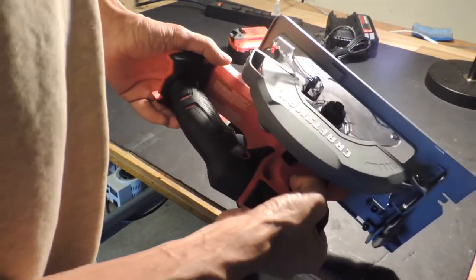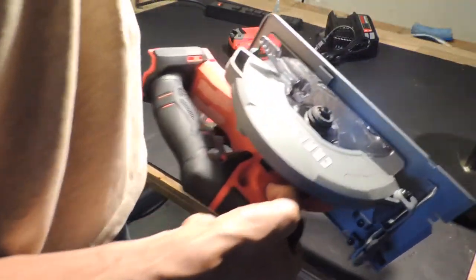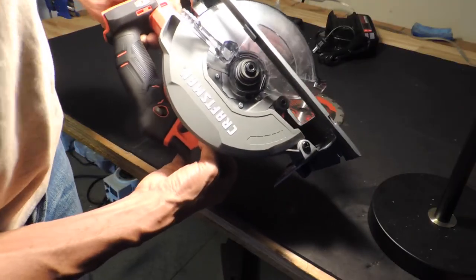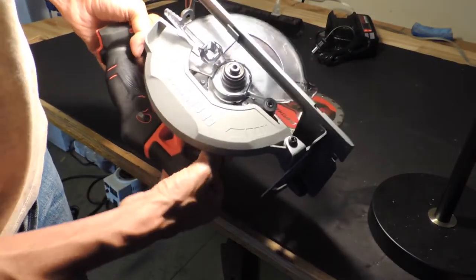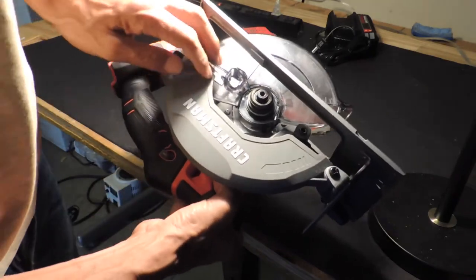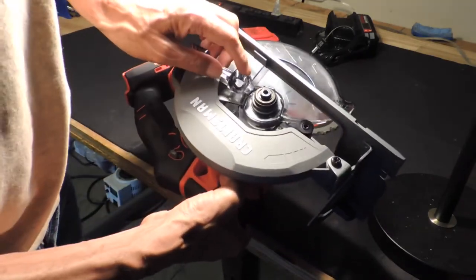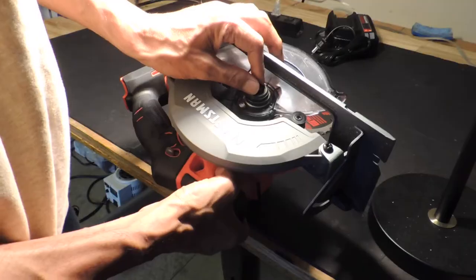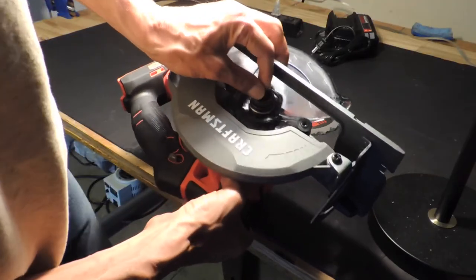The purpose of today's video is to show you how to change a blade on one of these, because I had no idea how I was going to do it. One thing you'll notice with a lot of these circular saws is they have reverse-threaded screws. So in order to remove the screw, instead of turning it anti-clockwise, you actually have to turn it clockwise to remove it.